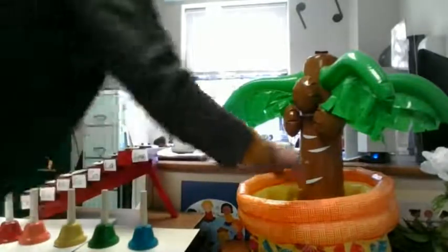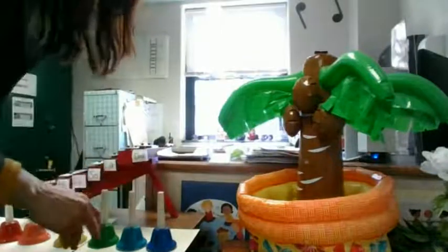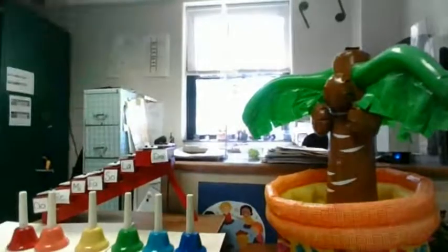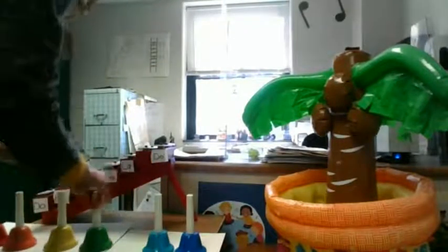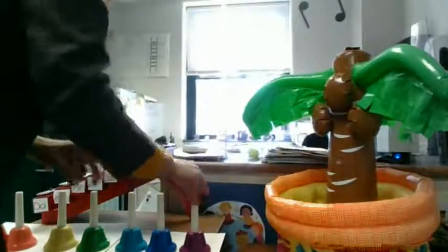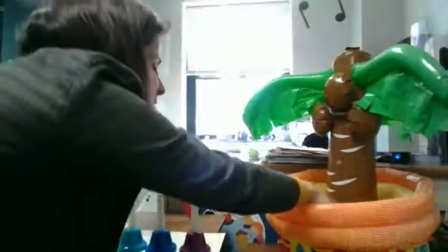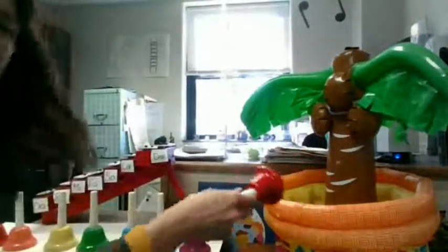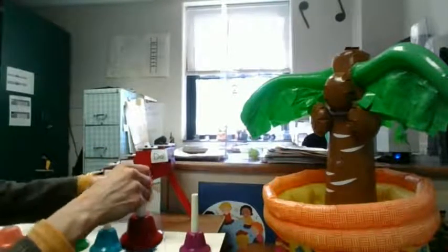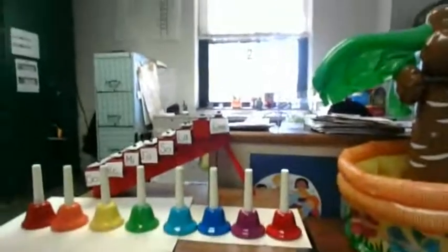More? You do. Where are they coming from, instrument tree? Look at all of these bells that instrument tree has. I have to make more room. Are you kidding? Instrument tree says there's one more left. Look at what instrument tree has done. My goodness, look at all of these nice bells.